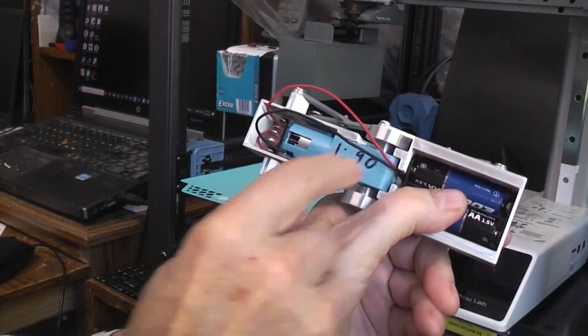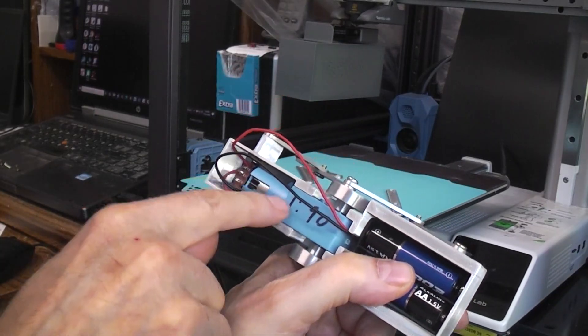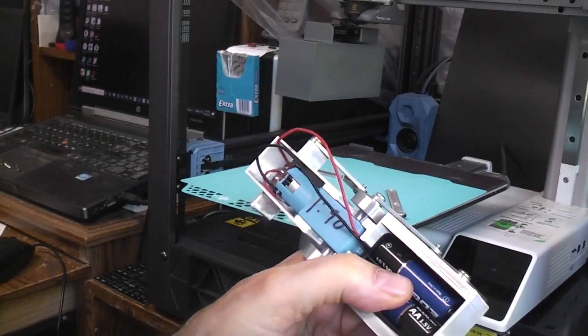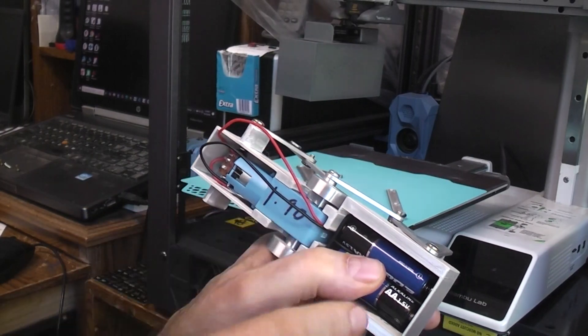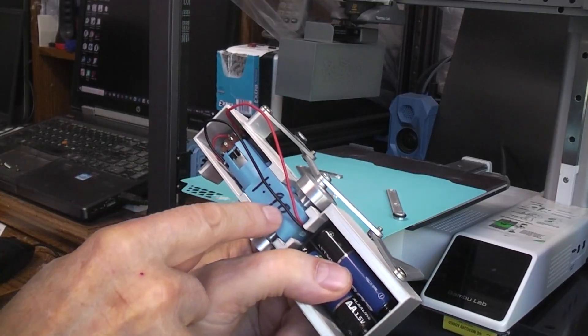I'm going to be using one of the 1-by-90 gear ratio motors. You can use the 1-by-48, which is the most common, but it's going to go really fast — great if you want fast and bouncy. This is kind of a medium speed. The 1-by-120 is a very nice smooth walking speed. This is just what I had laying around.